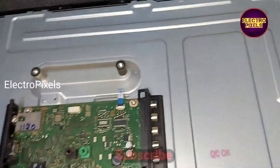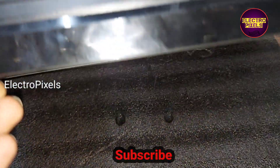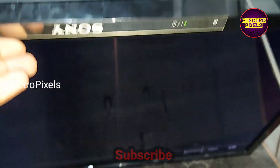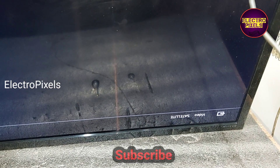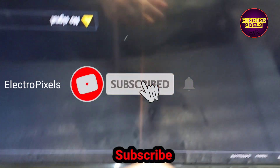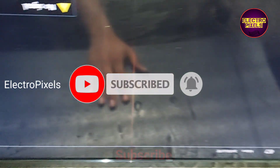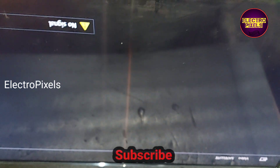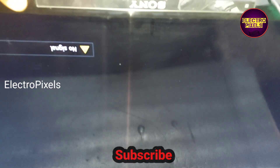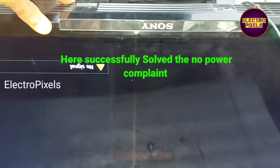The fault was confirmed to be with the SMD MOSFET. Now let's check the picture — the TV is on, you can see the display on the screen, and the green LED indicator light is also there. The display and green LED indicator are both working.